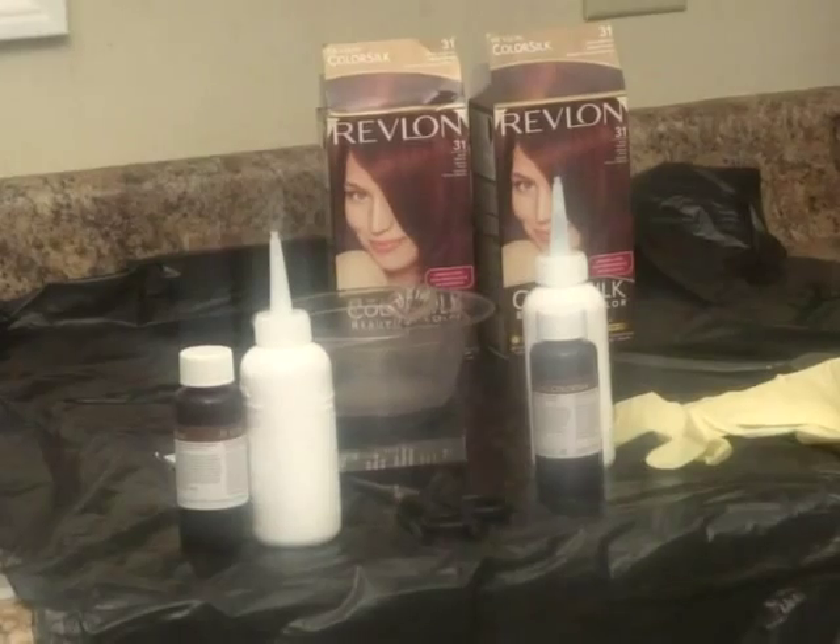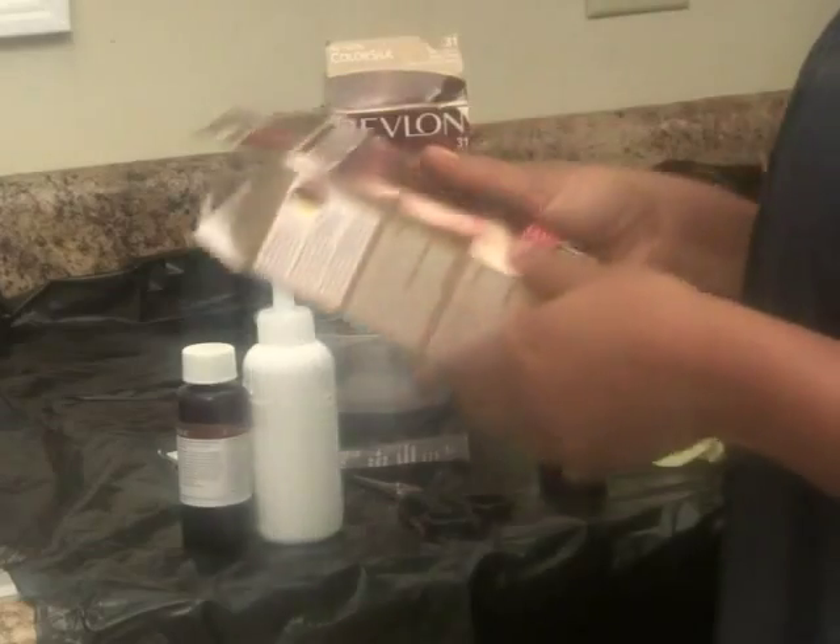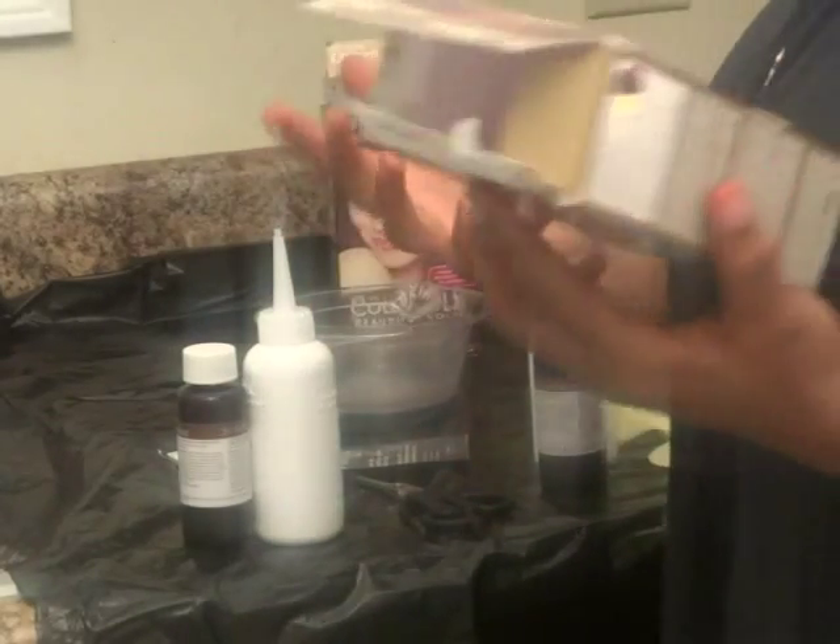I'm going to go ahead and section her hair. Don't forget to put the cape on and put on some old clothes. If you have any questions, please let me know. Now I'm going to mix up the mixture — make sure you follow the directions on the back of the box of whatever dye you're using.